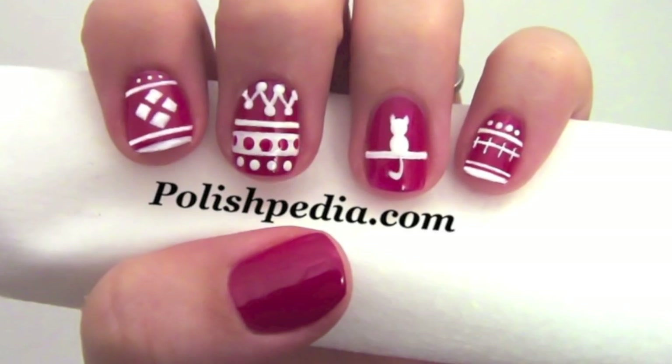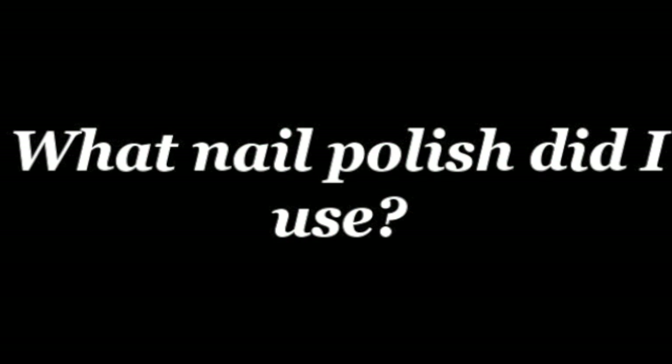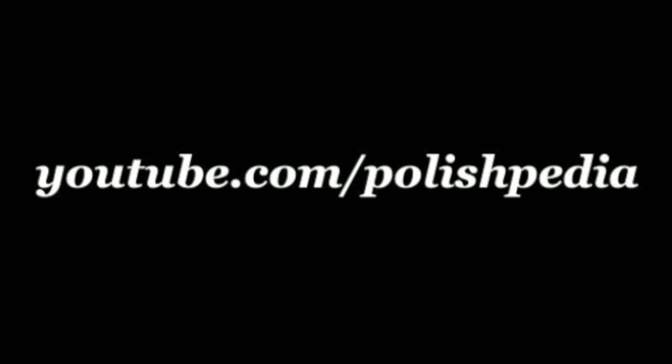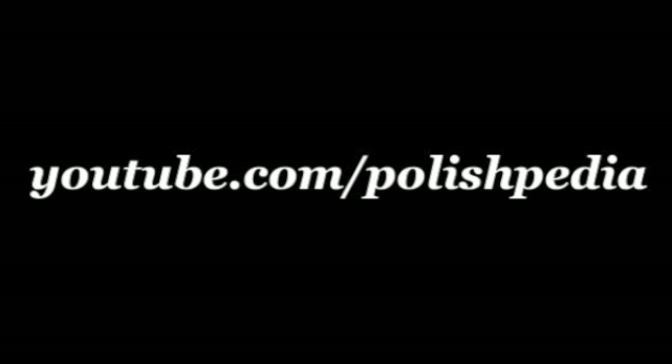And that's it. It's so fun to wear an ugly sweater on your nails. To find out what I used to make this nail art, visit our website at Polishpedia.com. And don't forget to subscribe to our YouTube channel and check out all our other Christmas nail art designs. Bye girls!